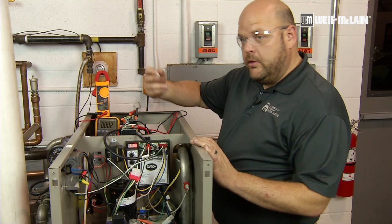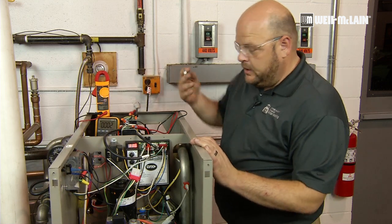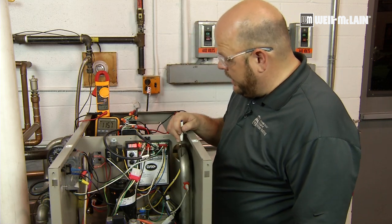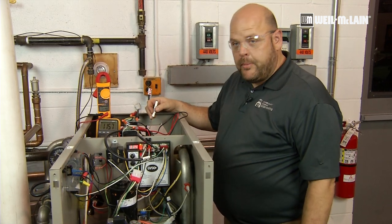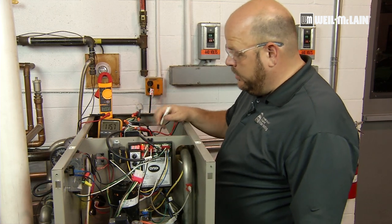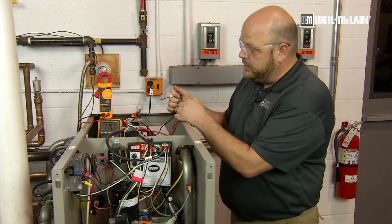As the boiler is in bypass mode, it will just keep the water circulating around the boiler, and it will raise its temperature until it sees the return water temperature above 140. At that point, it will start to raise the voltage of the back pump until it reaches 115 volts, and then it will lower the front voltage down so we're pulling water purely from the system.